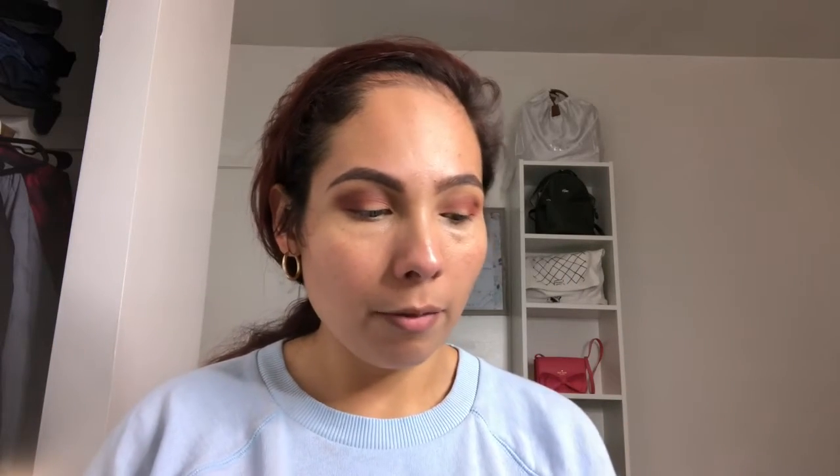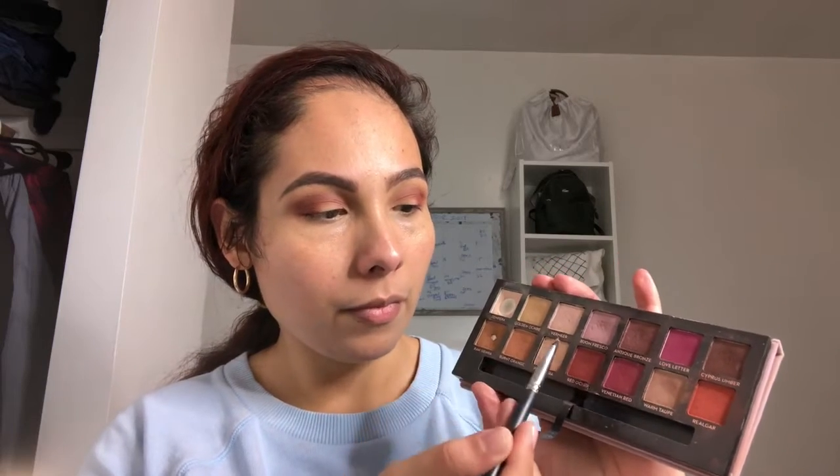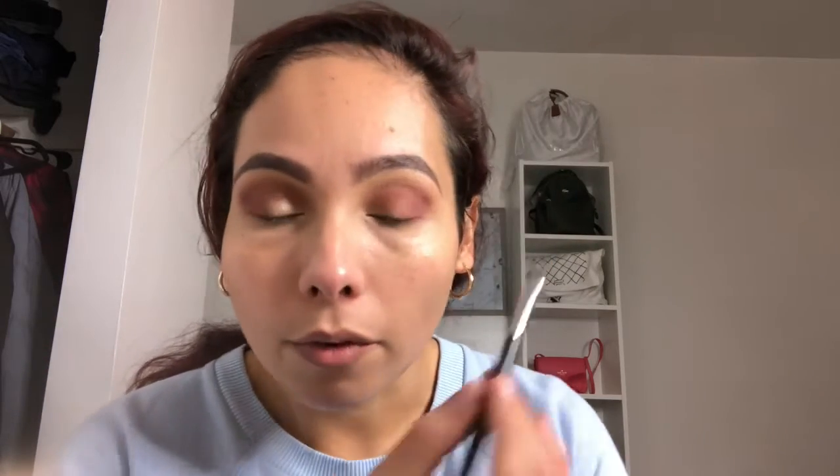I'm going to be using a flat brush — this is the Morphe N408. To get the actual pigment, I'm going to use some of my Smashbox Photo Finish primer and give it a little spray, then go into the palette and pick up Primavera. You can see all the pigment it picks up. I'm going to place this where I want it on the lid and leave it there, then go back for more on the other side.